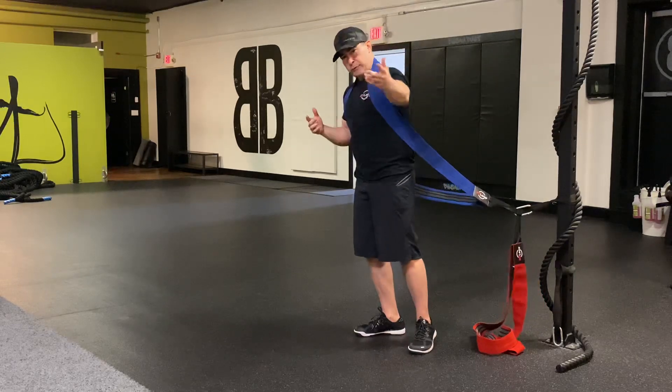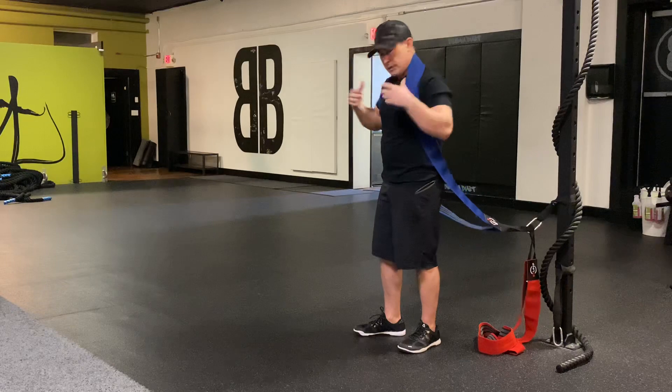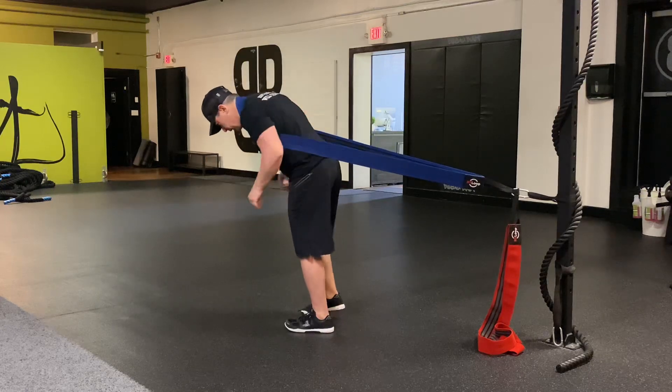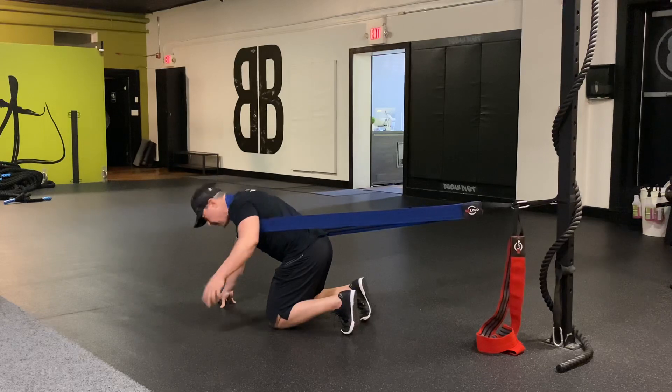The NT Loop is designed to be the most comfortable band around your body on the planet, so this is where it really shines. See how it's set up now — like a harness. Walk out and make sure it's pulling directly behind you, and you're off to the races.